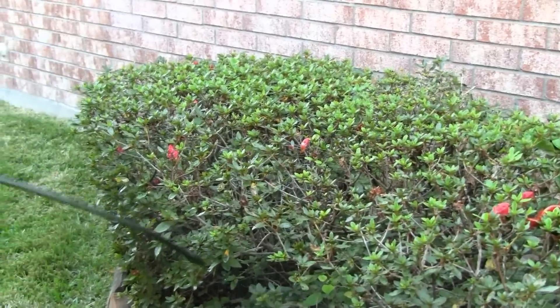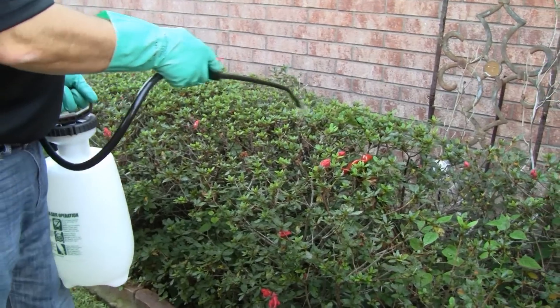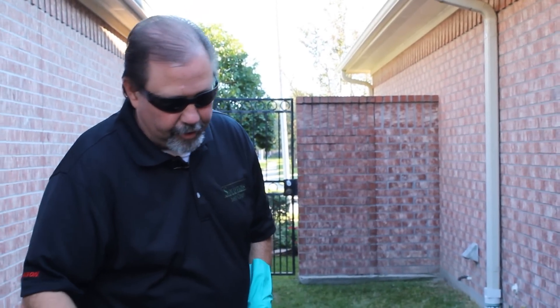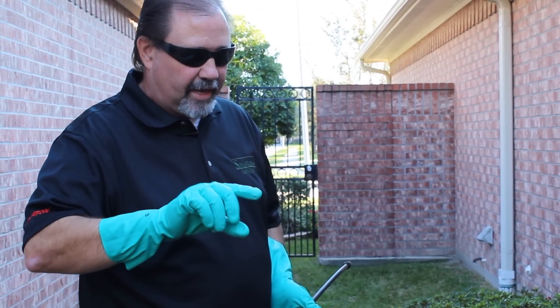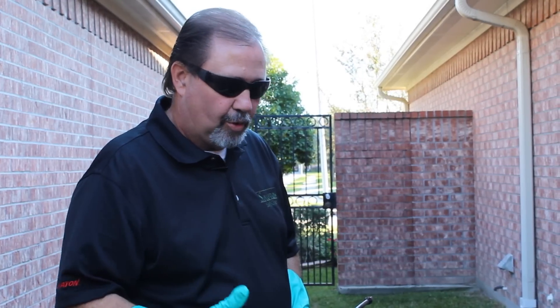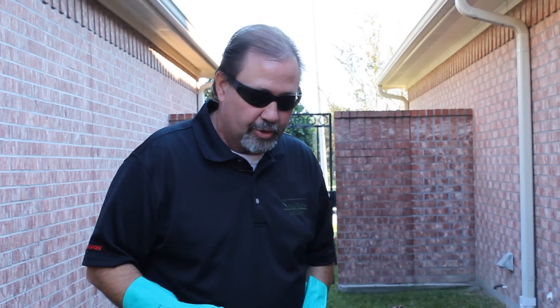We're just going to work our way on down here. I would recommend, especially for leaf spot, that you spray about every 30 days — that disease is very difficult to control. If you're using a hose-end sprayer, that's great too. Hose-end sprayers actually have a tip that you can reverse and it sprays up underneath the leaf, which is a great tool to use. They're pretty inexpensive sprayers, so that might be something you want to use.